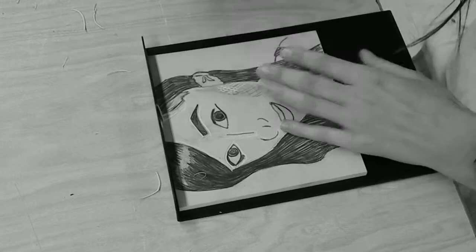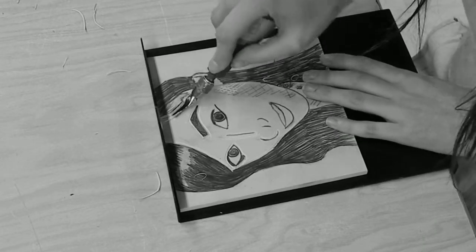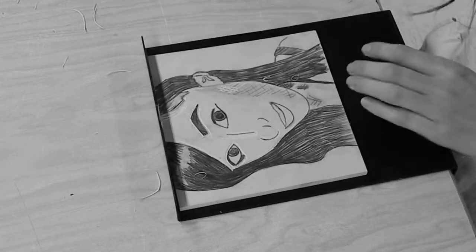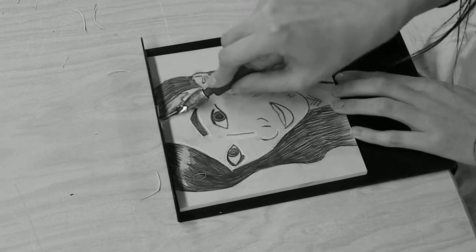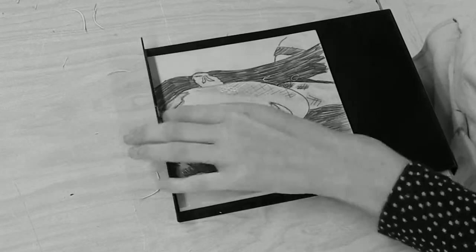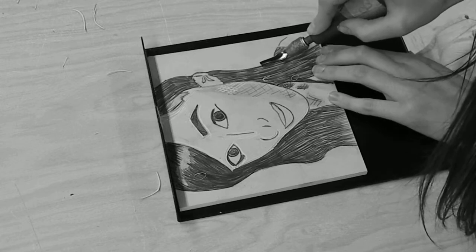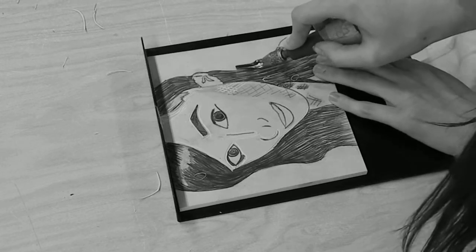Remember, you don't want to carve too deep — you're just kind of grazing the surface off. As long as it's lower than everything else, it's not going to print. Try to do it in some kind of uniform way so you know what parts you've carved and what parts you haven't. Also, something to keep in mind is the background.